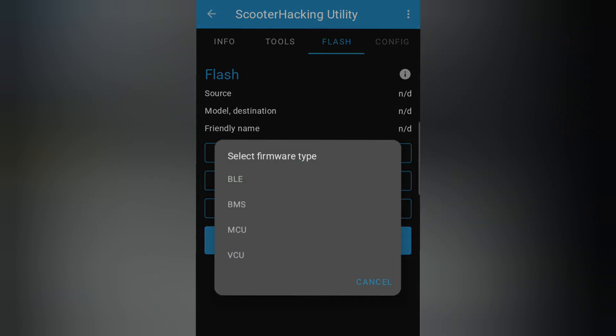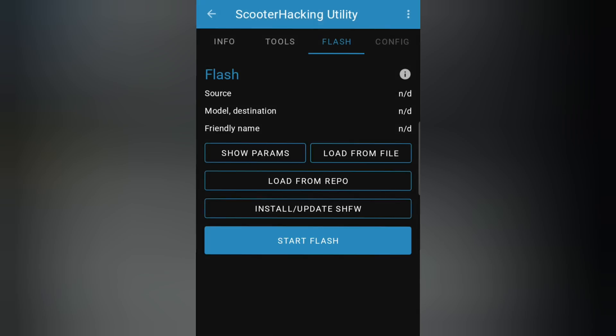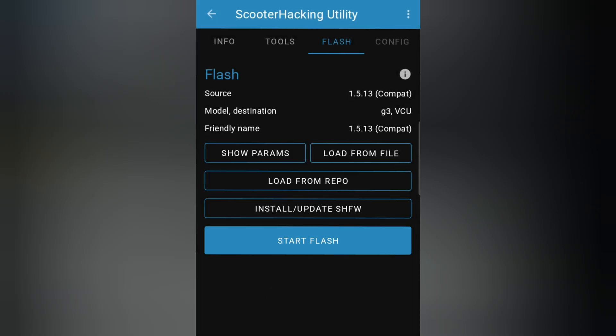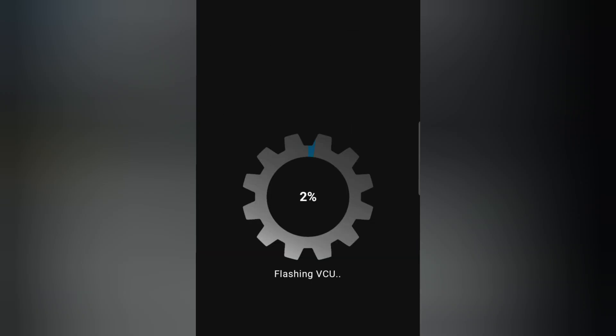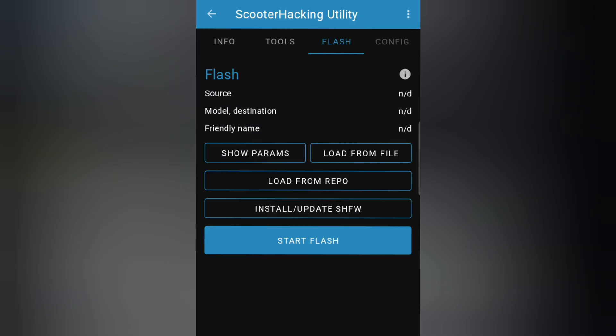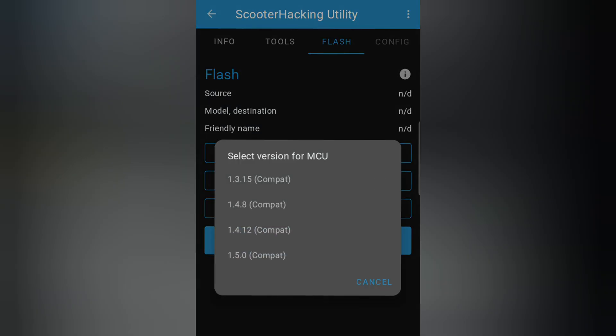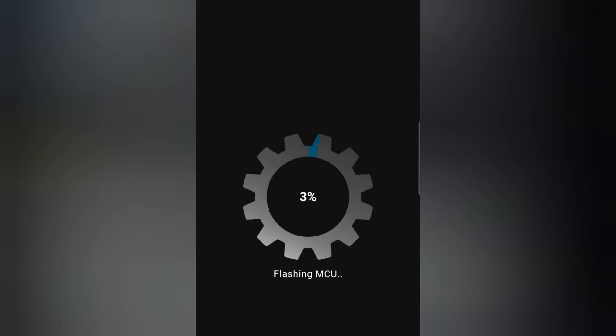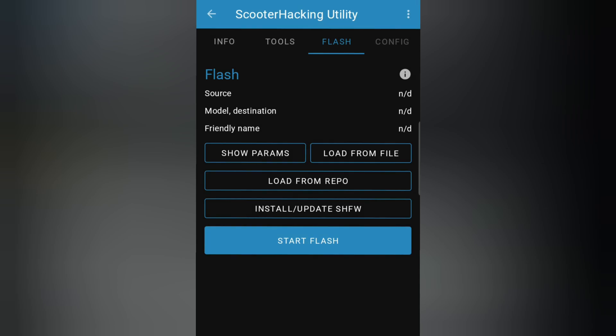I updated the MCU to the latest firmware, version 1.5.0, using the Scooter Hacking Utility app, and the VCU to version 1.5.13 also using the Scooter Hacking Utility app. Afterwards I connected again to the Segway app and only the BLE update showed up, and then I was able to update the BLE with the official Segway app.